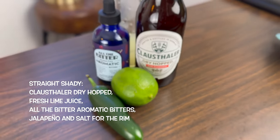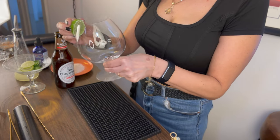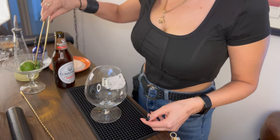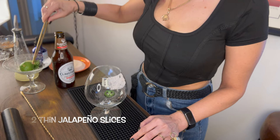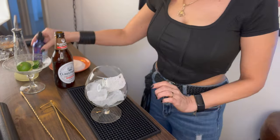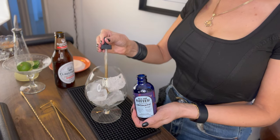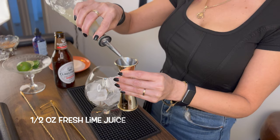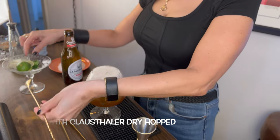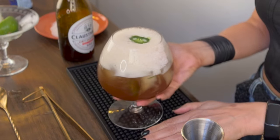For our next drink, the Straight Shady, you will need Klaus Thaler Dry Hopped, fresh lime juice, All the Bitter aromatic bitters, jalapeño, and salt for the rim. Start by making a half rim of salt on a snifter, because we're fancy. Then add a couple of thinly sliced jalapeños — you can adjust this for your taste, however spicy you like your beverage. Give those a little muddle, then fill your glass with ice. Add two dashes of All the Bitter aromatic bitters, a half ounce of fresh lime juice, and stir in your Dry Hopped. Garnish with a lime wheel and a jalapeño slice. And there you have it, the Straight Shady.